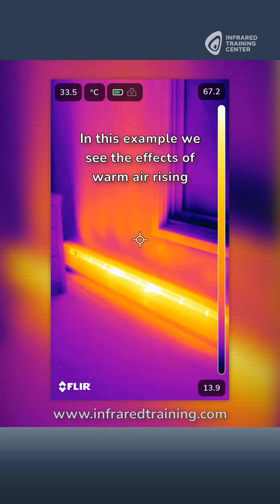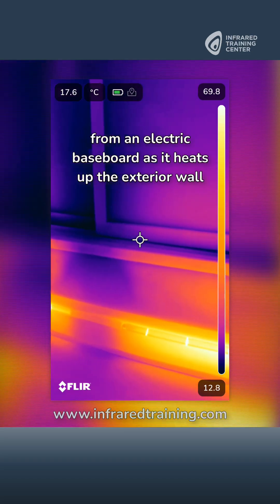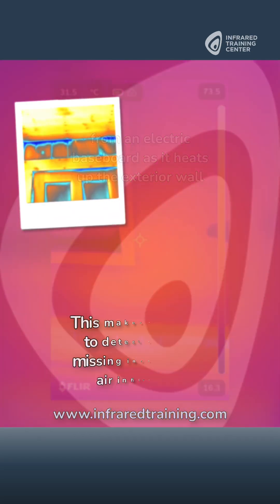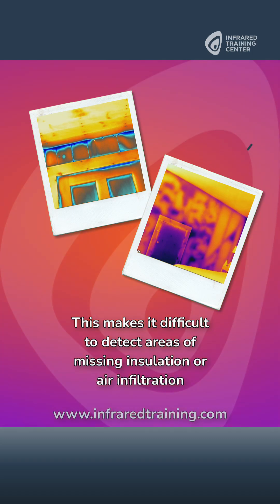In this example we see the effects of warm air rising from an electric baseboard as it heats up the exterior wall. This makes it difficult to detect areas of missing insulation or air infiltration.